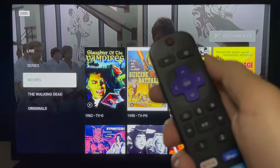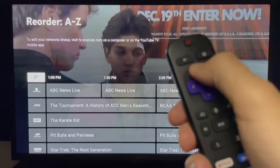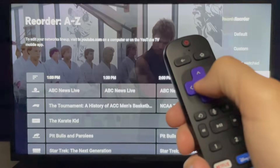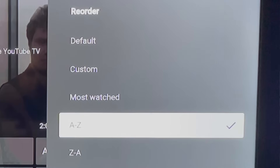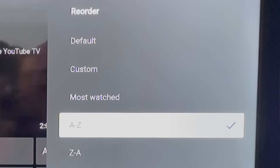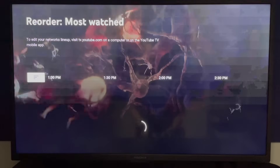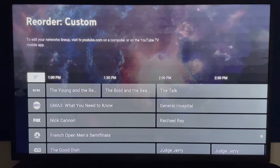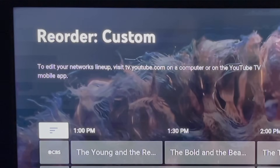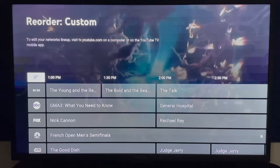Click back on your remote to return to the live guide. Above the network logos, you see a menu option with three horizontal lines — click on this to reorder the live guide. There are a handful of ways to personalize it: display channels by most watched or alphabetical order. You can also create a custom guide to see only the channels you watch, but to create or edit it, you need to log into YouTube TV from a computer or the mobile app.